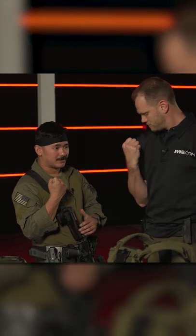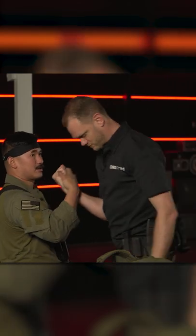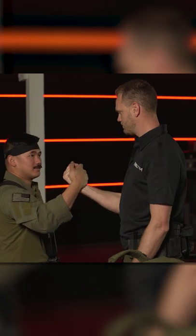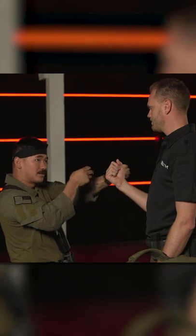Hold your arm like such, simulating that the stock is completely collapsed. You have this collapsed stock — I want you to resist me on this one. It's kind of hard, right? Extend it, give yourself some leverage. Oh interesting — a little bit easier to fight me on that one. Strength is there; you have more angles to pull.